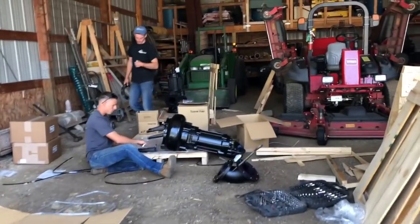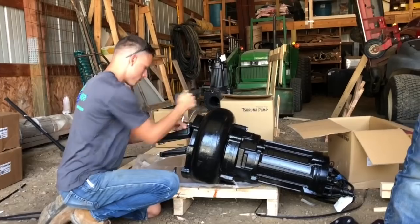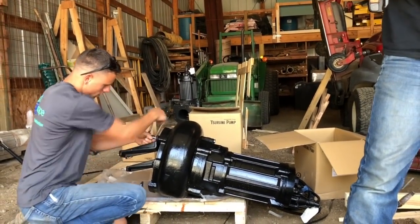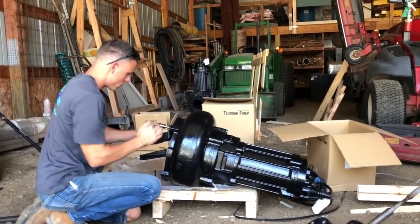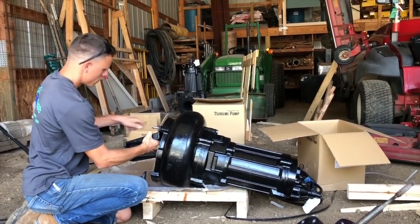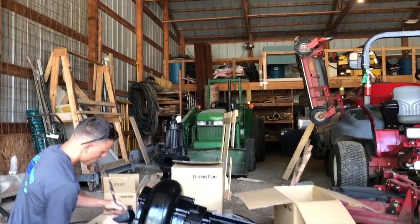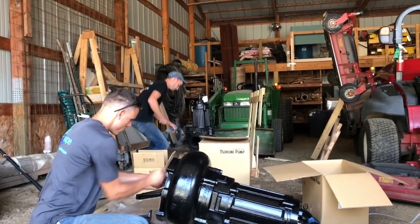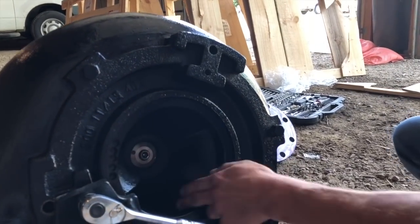Getting the pumps ready. These are Tsurumi solids handling pumps. These are awesome pumps — been using them for 20 years. These things are bombproof. Great for our application, they produce a lot of water. This is going to be for our wetland pump and it's going to give us 500 or so gallons a minute — this is a five horsepower. The other one over there is a 10 horsepower pump, that's going to give us over 800 gallons a minute and that is going to feed our waterfall.